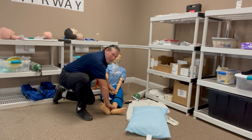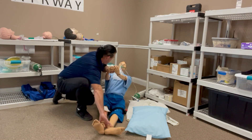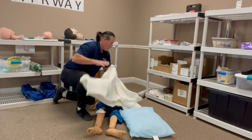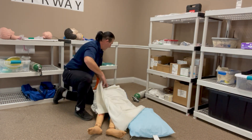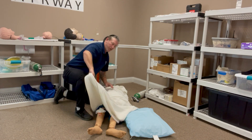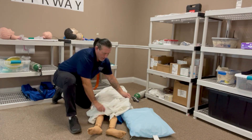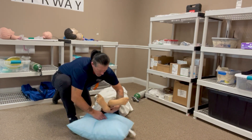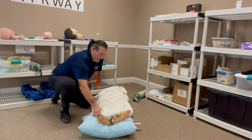Now I'm going to lay my patient supine. We'll cover our patient to preserve body heat. Elevate his feet.